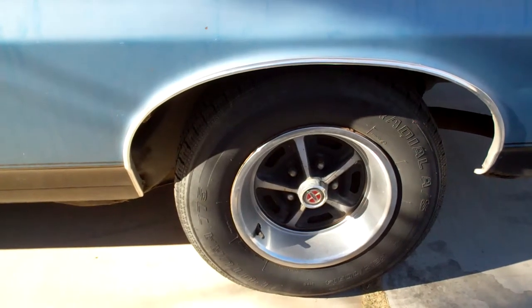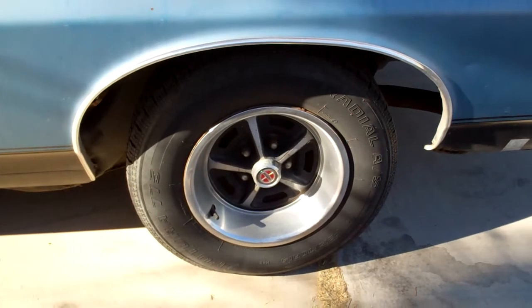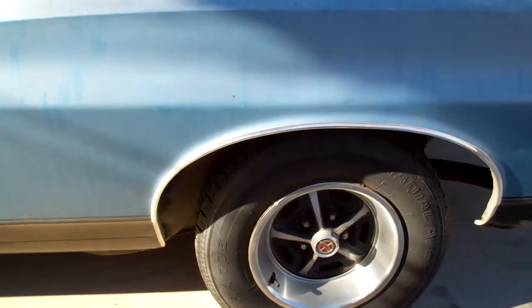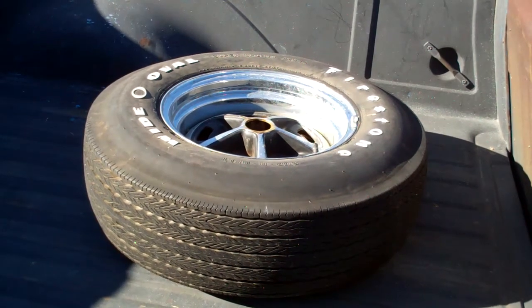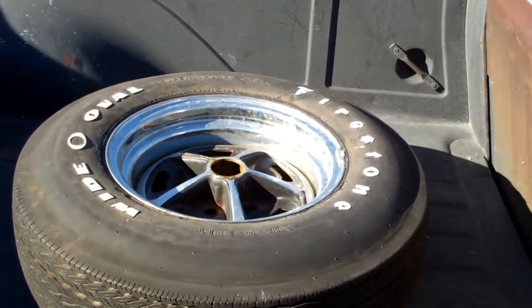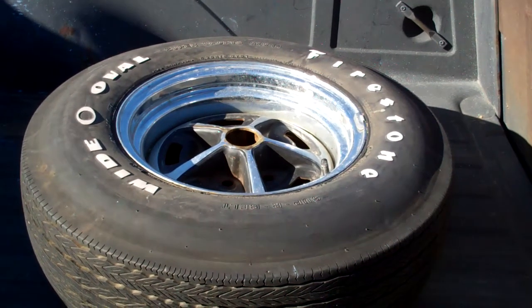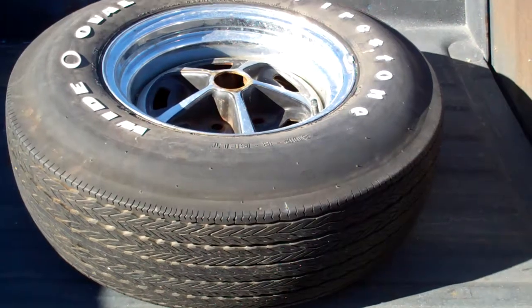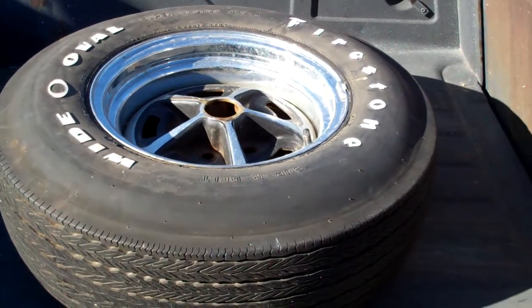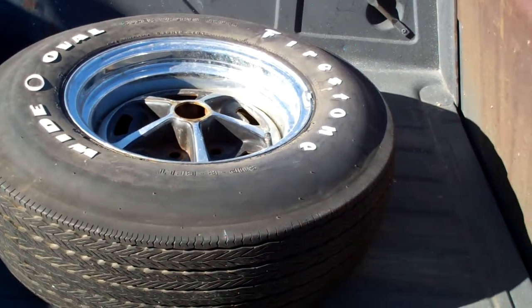I heard a lot of guys call them sport wheels back east, but in any case they're Magnum 500 wheels. This car came from the factory with Magnum 500 wheels, and the spare obviously has got a Magnum 500 wheel on it. That, my friends, is the original equipment tire for this car. It's a bias ply wide oval Firestone, and that was original equipment on this car, or one of the original equipment tires.